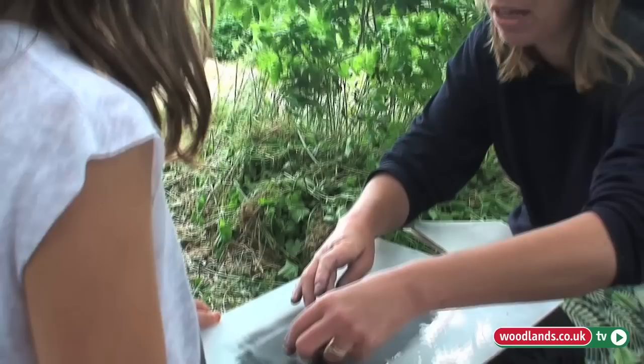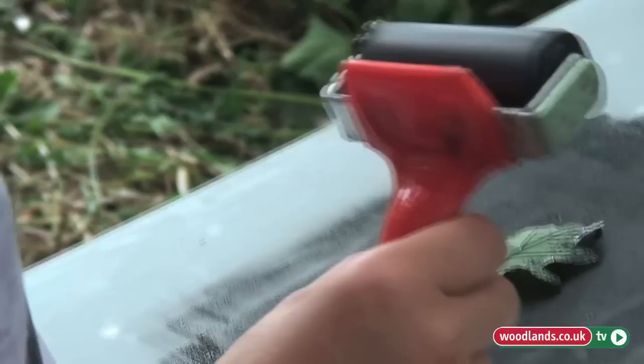So this has got a little bit of ink on the leaf. I'm going to put that back on there and if we're looking, we might — hmm.